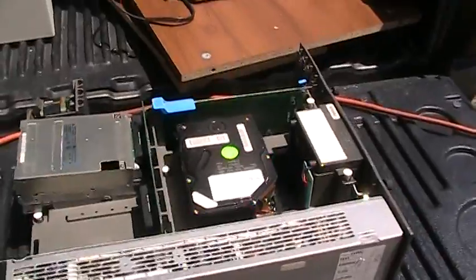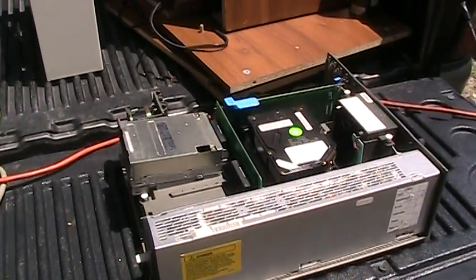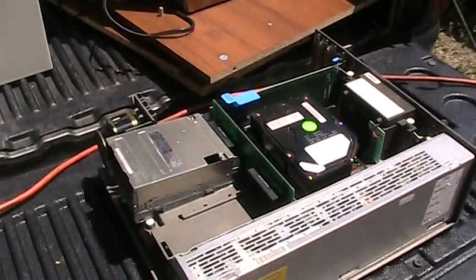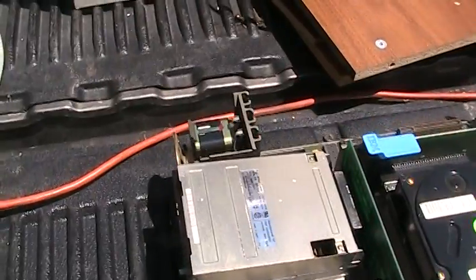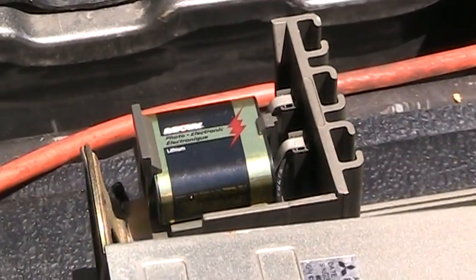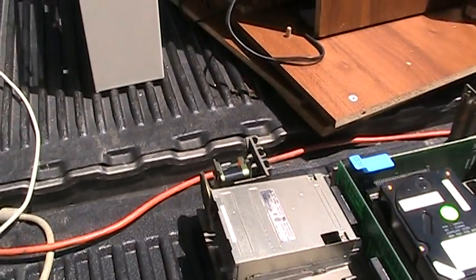I found this computer while I was cleaning out the Roach Palace, something that I have accelerated yet again for varying reasons, and I have no idea where it came from or what its story is. However, I did notice something interesting — someone, maybe even me, at some point has replaced the clock and CMOS memory retention battery. Who knows, maybe it's even still good.